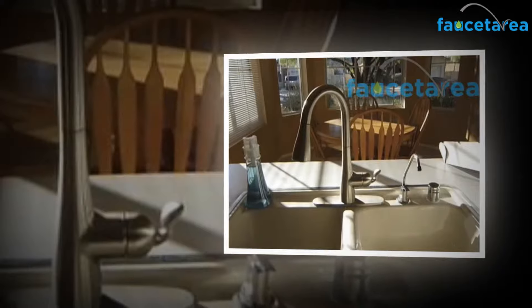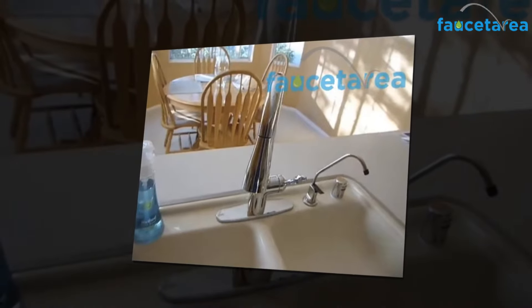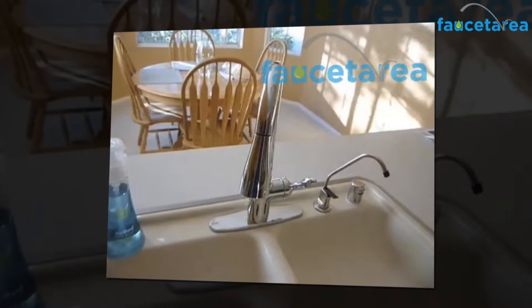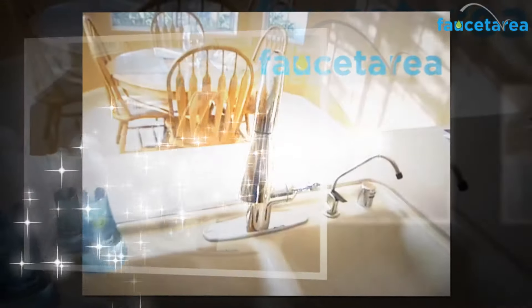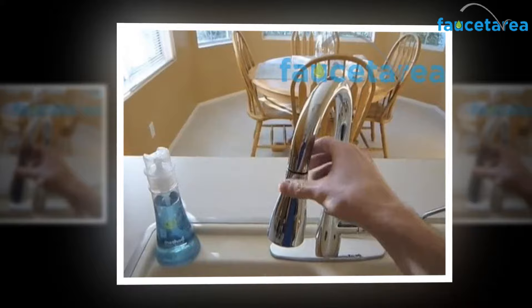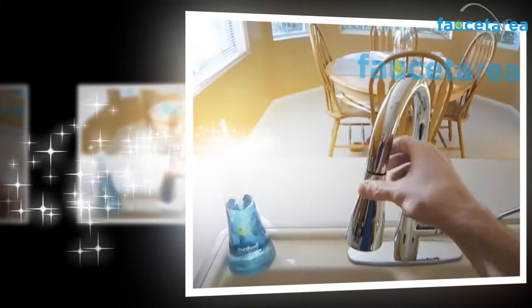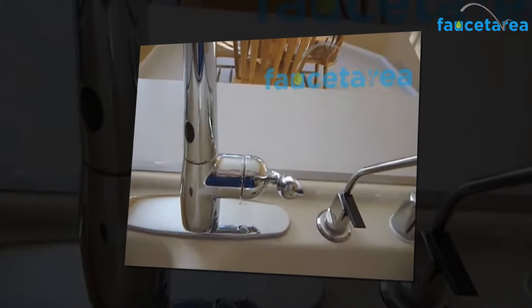Owing to its advanced and powerful features and advantages, you should not hesitate to invest in this kitchen sink faucet from Moen. Once you purchase this product, be sure to enjoy its benefits for years. It is a very safe, worthy, and profitable investment for an advanced, smart, and sophisticated kitchen. The faucet does not demand much effort or time for maintenance, making it very easy and time efficient to care for.